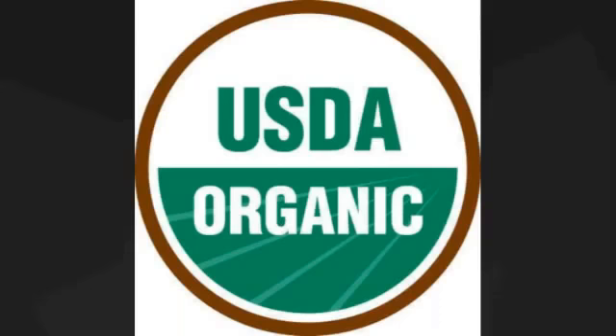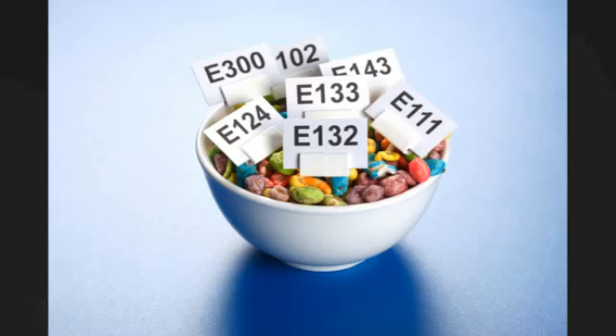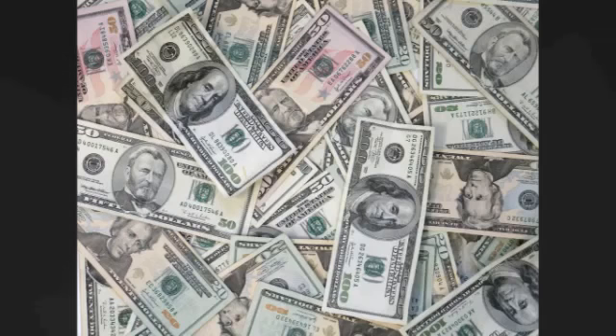Recently, organic food has emerged as a widespread health trend due to its lack of pesticides and additives. However, it spoils rapidly and contributes to food wastage nationwide. Last year, the U.S. spent approximately $1 billion on food waste disposal.